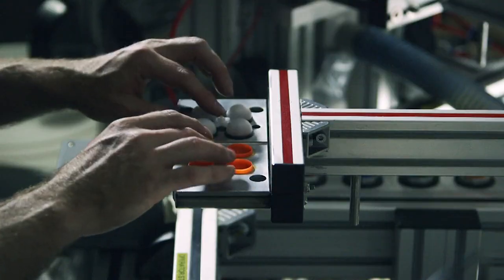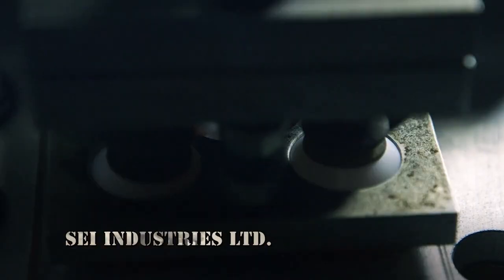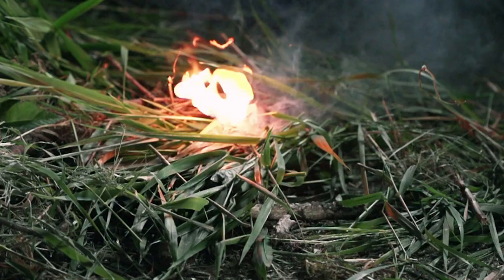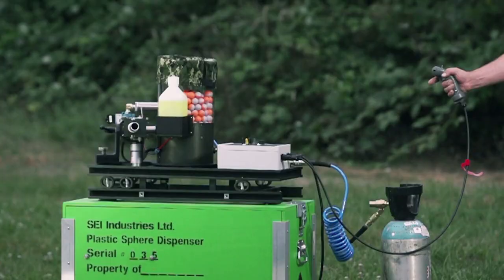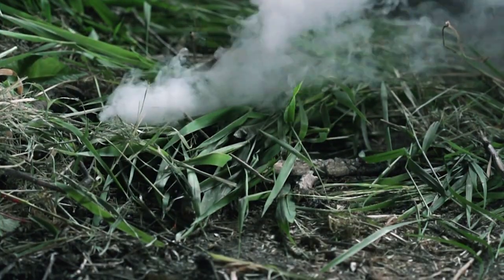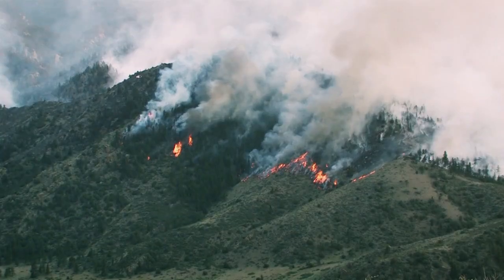These colorful plastic eggs may look harmless, but they're actually little time bombs that can set a forest floor ablaze in under a minute. Dragon eggs are mini-missiles that are launched from a gas-powered cannon. 20 seconds later, the egg ignites to spark a strategic blaze from a safe distance.